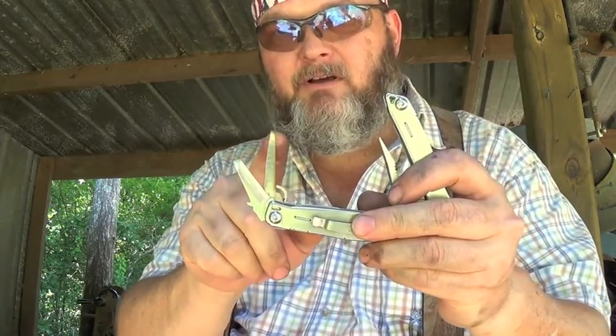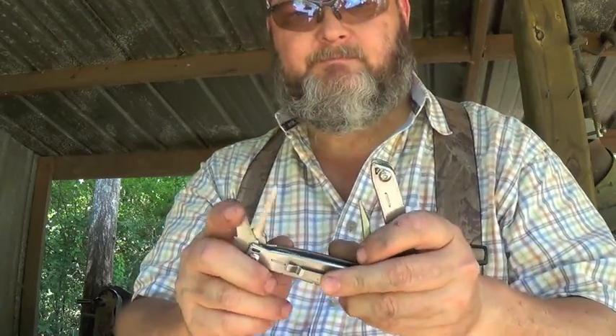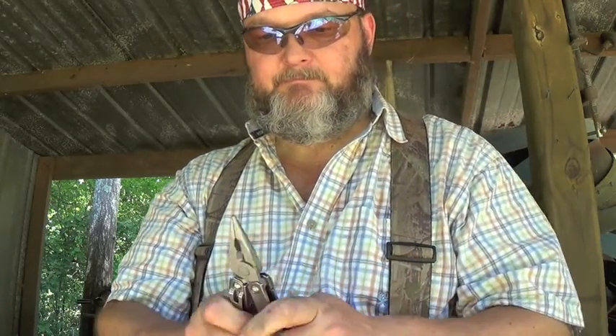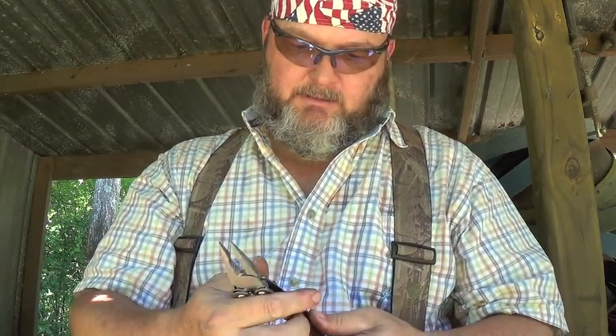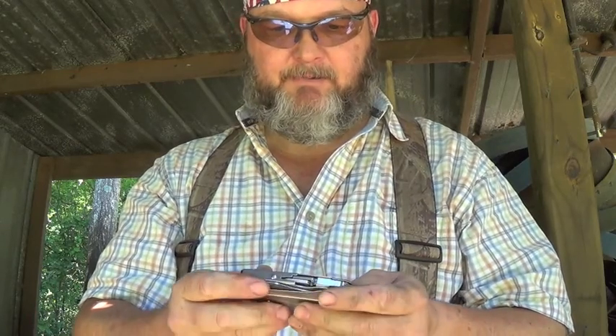I got an awl, or a reamer, and I got a little chisel point. So this can go in my little pack — my hunting pack — and make a nice little kit.